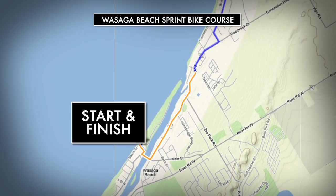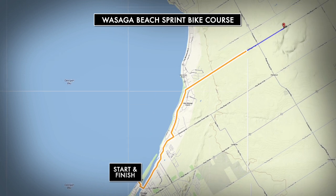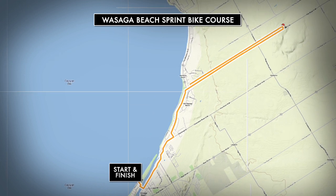There are two different bike courses. If you're doing the sprint triathlon or duathlon, you'll have a 10k out and back along River Road East and Eastdale Drive.